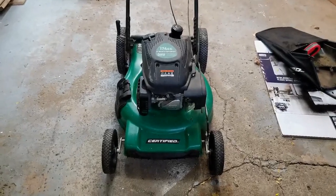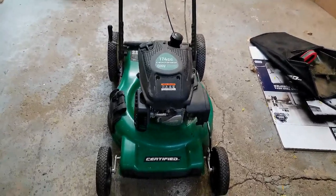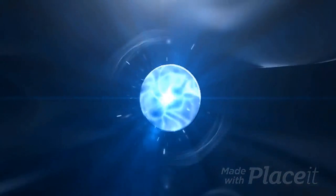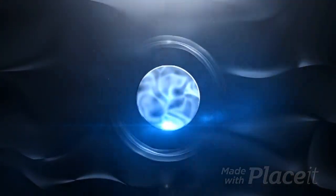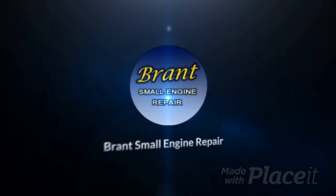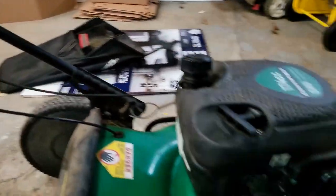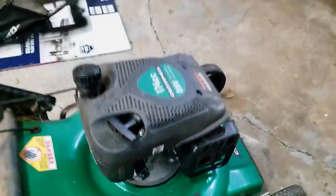How's everyone doing? Thanks for joining me on my Small Ones Repair channel. Today's project is on this certified brand push mower and the problem it's having is it won't start. So let's take a look at it and see if we can't figure it out. It's self-propelled and has a bagger. He said he just can't get it started, so let's do a function test first and we'll go from there.